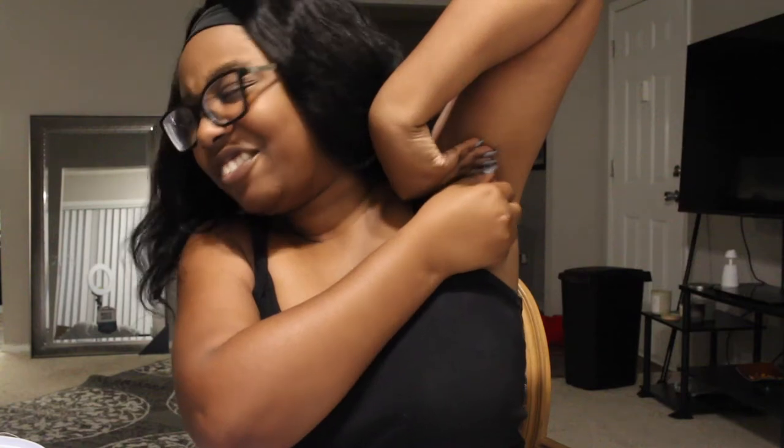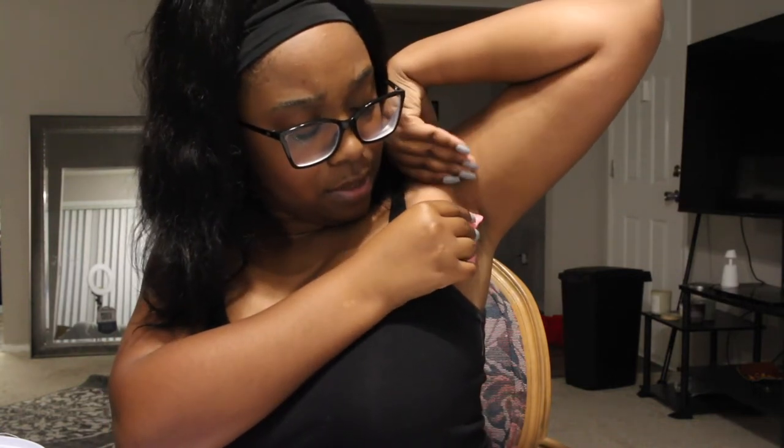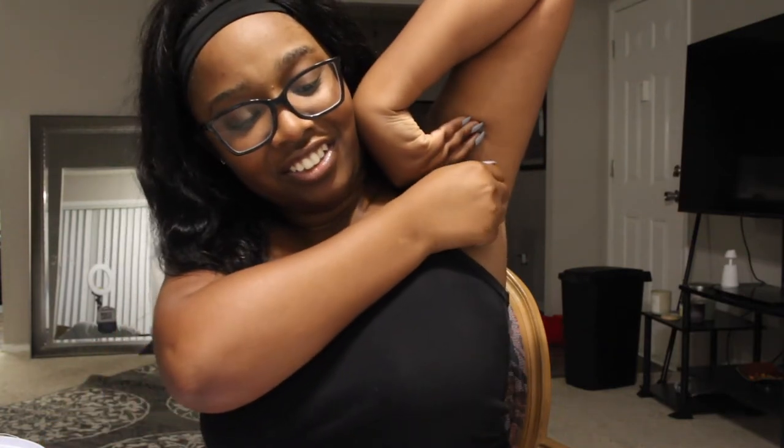One, two, three — nope, nope. One, two, three. I'm not ready, not ready! It's literally pulling hair by hair. I need to just rip it like a band-aid. Like a band-aid, Serena. One, two, three — why did I think I could do this? It's got to come off, it can't stay there.